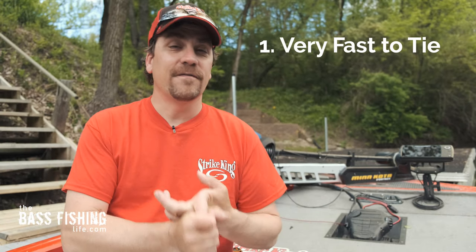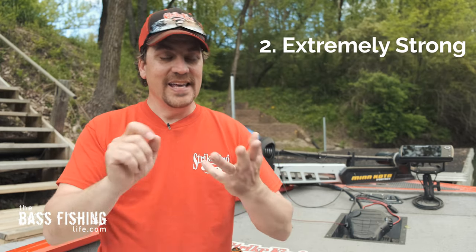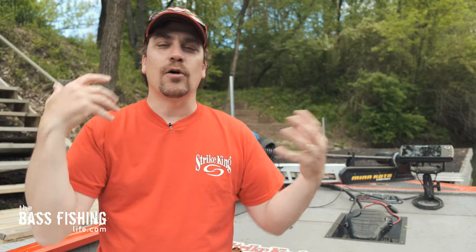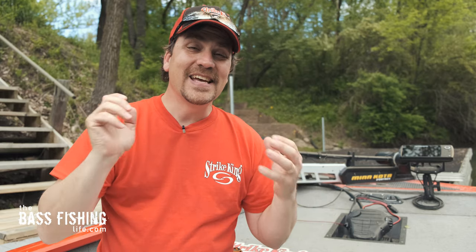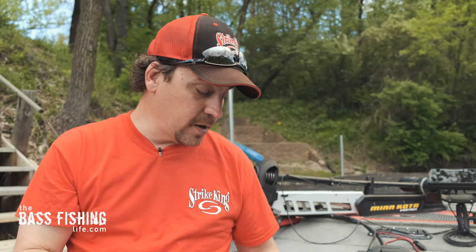And you may ask yourself, why is this your new favorite? One, it's very fast — with just a little bit of practice, you can tie this knot so incredibly quick. It is extremely strong, and it is easy to tie. You don't feel like you have to have 14 different arms to hold everything in place — it's very simple to tie. And for those of us getting a little bit older, you don't necessarily need reading glasses in the boat to see what you're doing. So this is a major selling point for the Red Phillips knot as well.